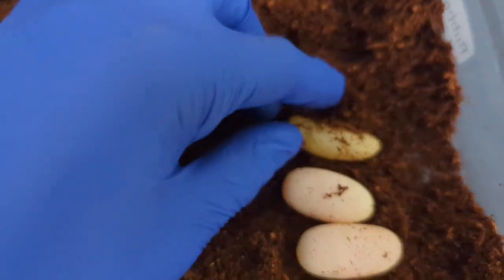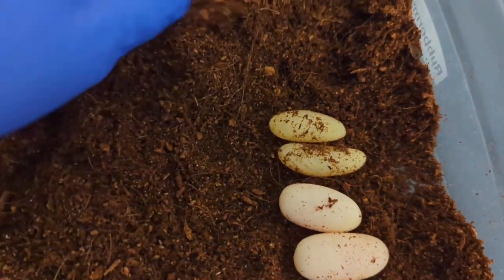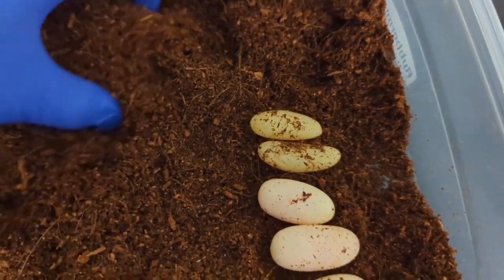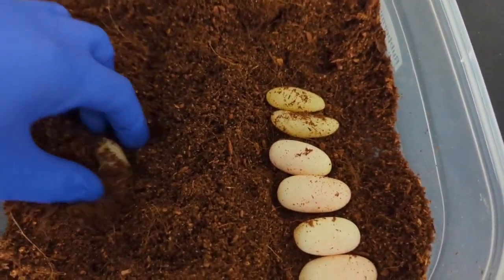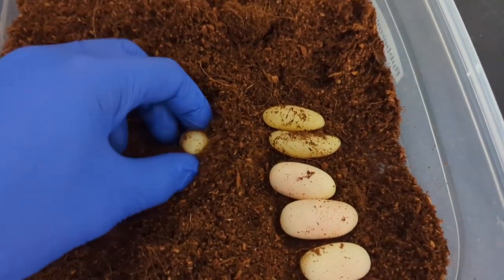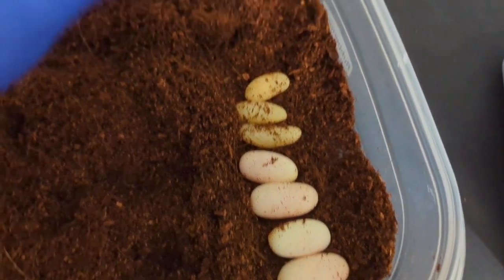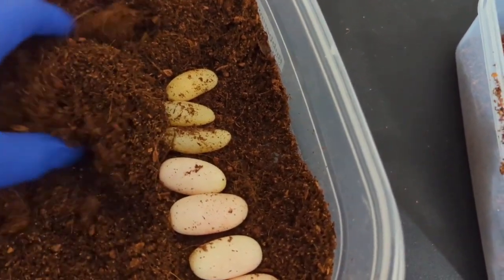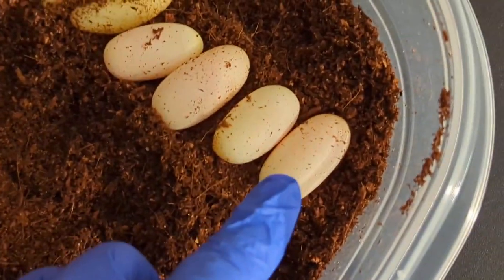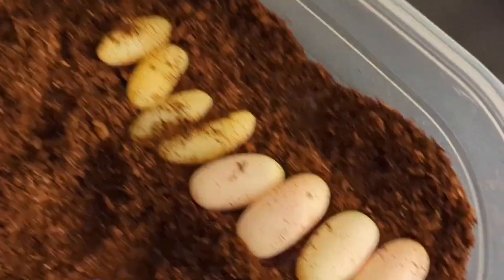This is a slug right here. Look how skinny it is compared to the other ones. Here's another slug. Here's another slug. Not sure what this is — might be poop right here. Alright, so it looks like four good eggs and four slugs.